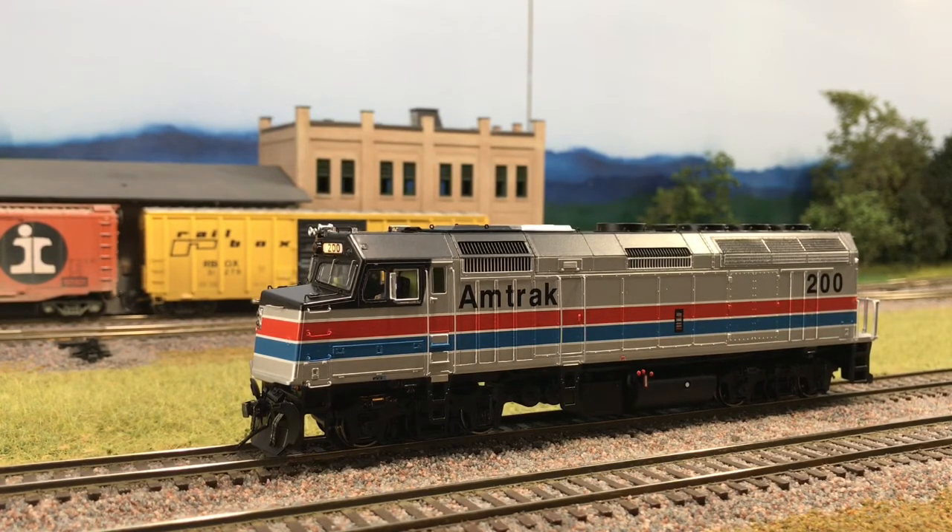And then we want to turn the volume down a little bit here because it's getting awful loud. So we're going to set the master volume CV 128 to a value of 100. So you can kind of hear how it changed a little bit there.